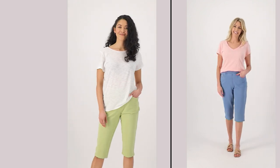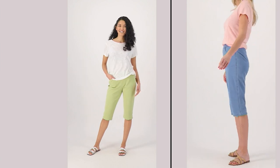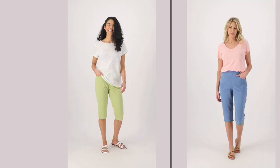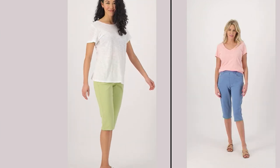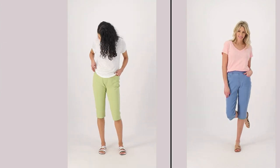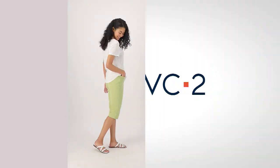These pedal pushers have been very popular already since they debuted on April 10th — just nine days ago. And this is the only order of the year. We're already missing sizes in the white, in the flamingo, and in the pear. We still have all sizes available in the medium wash and the dark indigo.